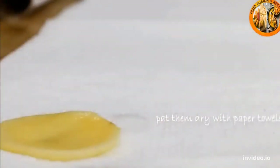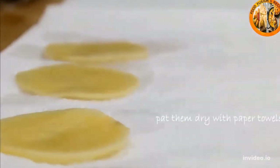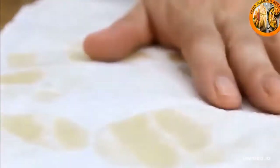After about half an hour, take the potatoes out and set them on a paper towel. Put another paper towel over the top and just pat them down. You want these as dry as possible because we're gonna fry them and we don't want any spattering.